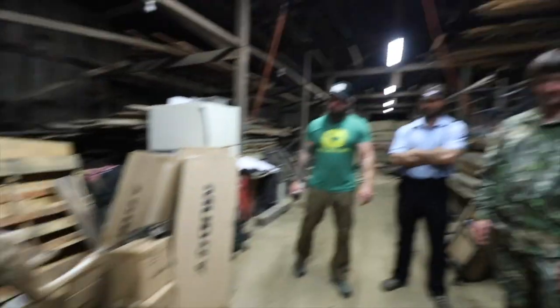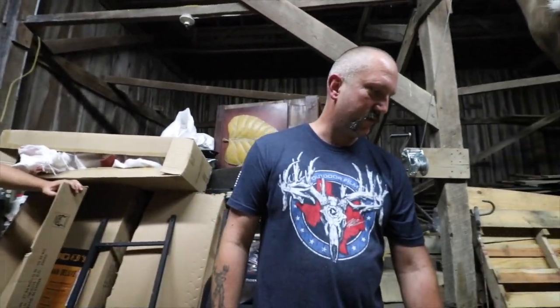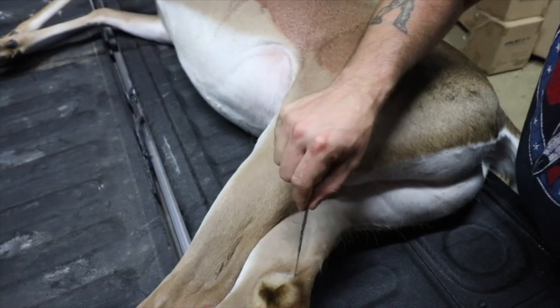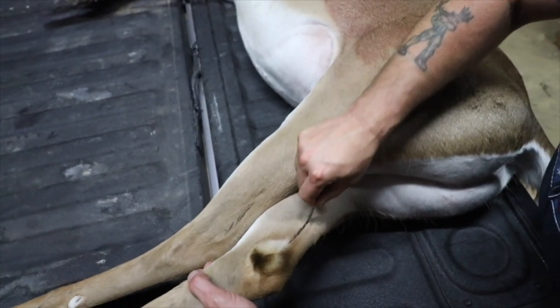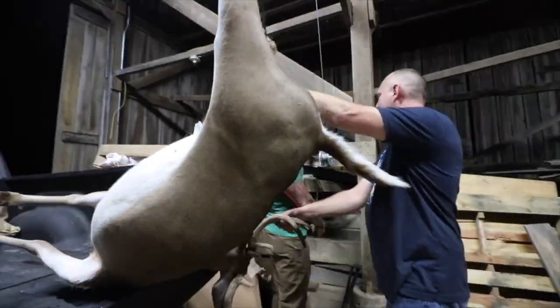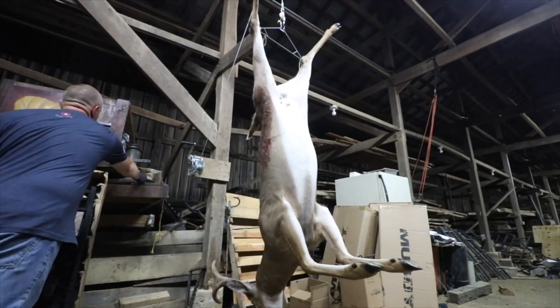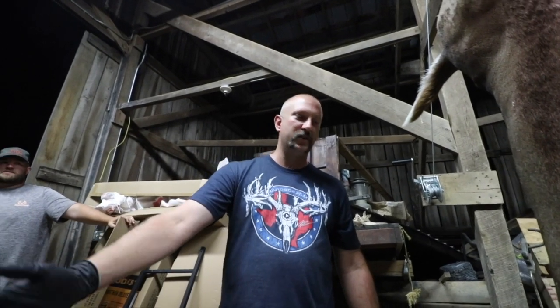We got a nice velvet deer that one of the clients over here at Whitetail Heaven got. We're going to try to teach you all how to cape a deer properly and show you some points of what I see that come into a shop where guys unfortunately screw up a little bit, and sometimes it shows in the quality of the mount.